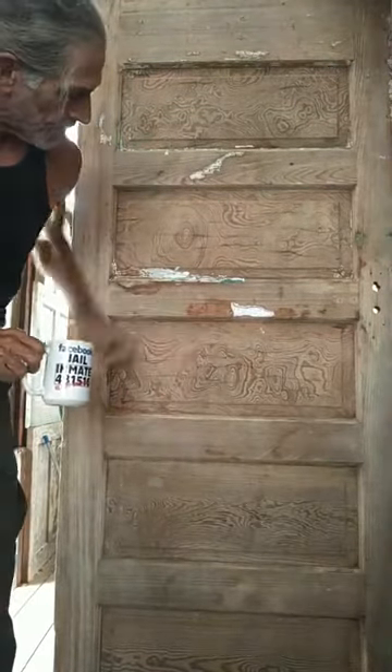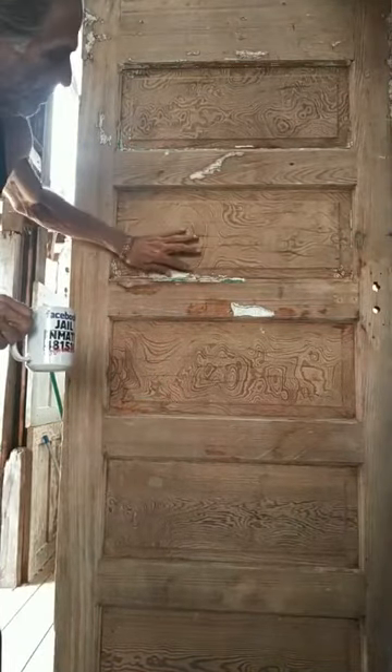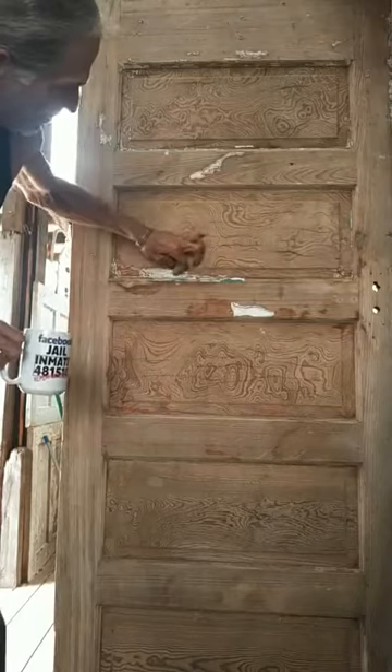Believe it or not, this is seventy-two dollars a square foot, and that's before you go ahead and clean it up. This was actually painted at one time with thick paint and you couldn't tell that was there underneath.